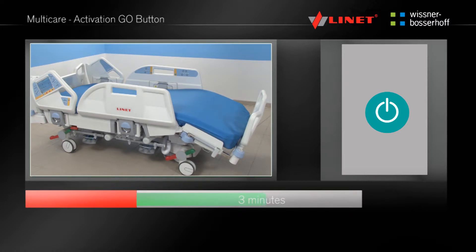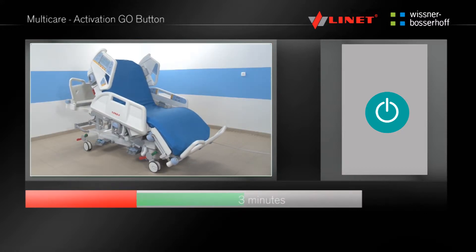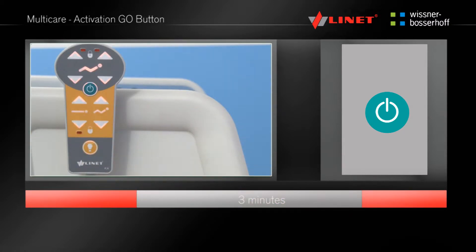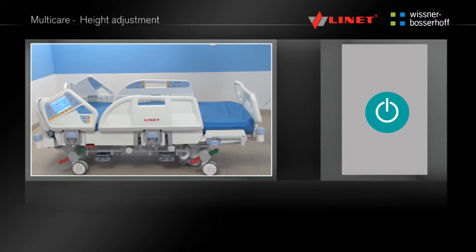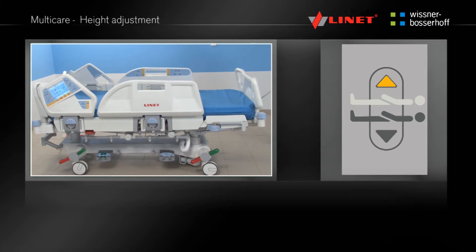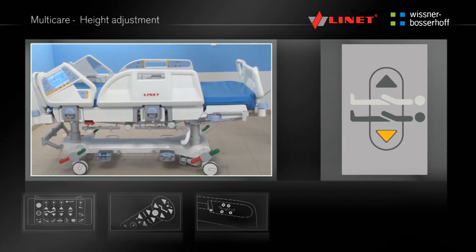If the function button has not been pressed for three minutes, the functions are locked and the Go button must be pressed again to allow positioning. Activate the function by pressing the Go button. Press and hold the function button until the desired position is reached. This function — height adjustment — is located on the Supervisor panel, handset, integrated side rail controls, foot controls and the MobiLift.